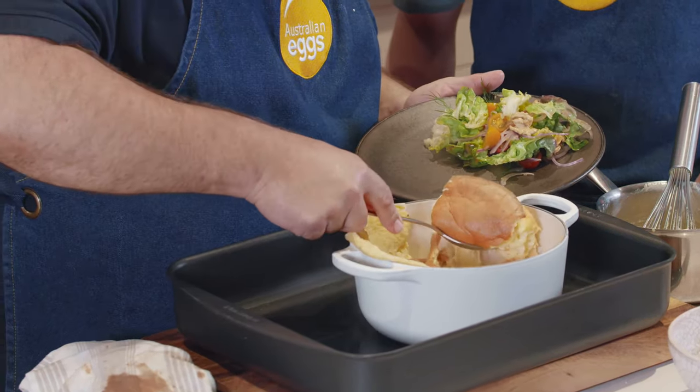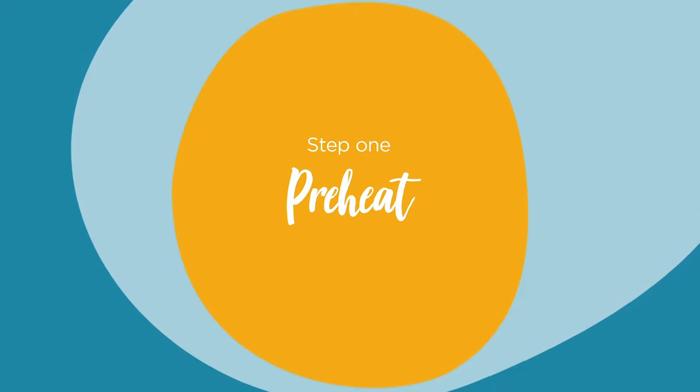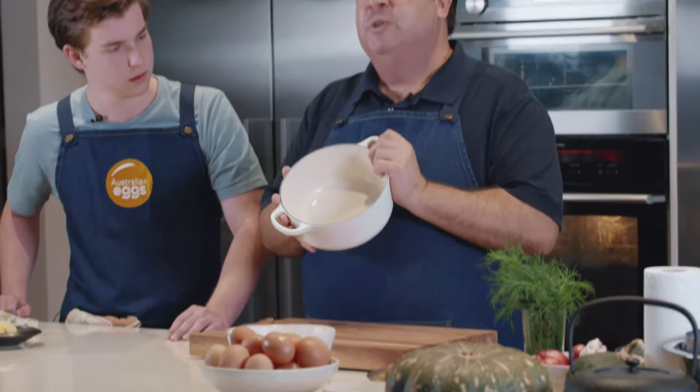Hopefully you've all done your mise en place, your preparation. Get your oven turned on, make sure that's warmed up and your bain marie's in the oven. Select your container for your soufflé.